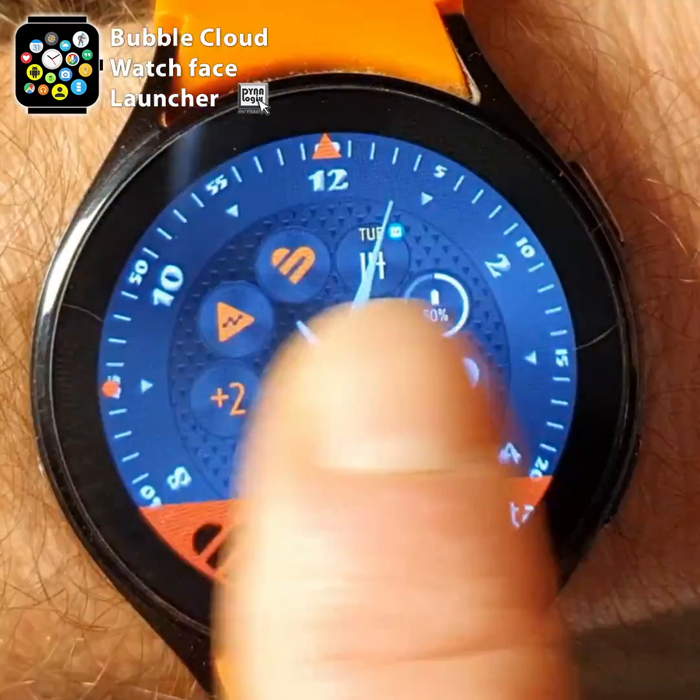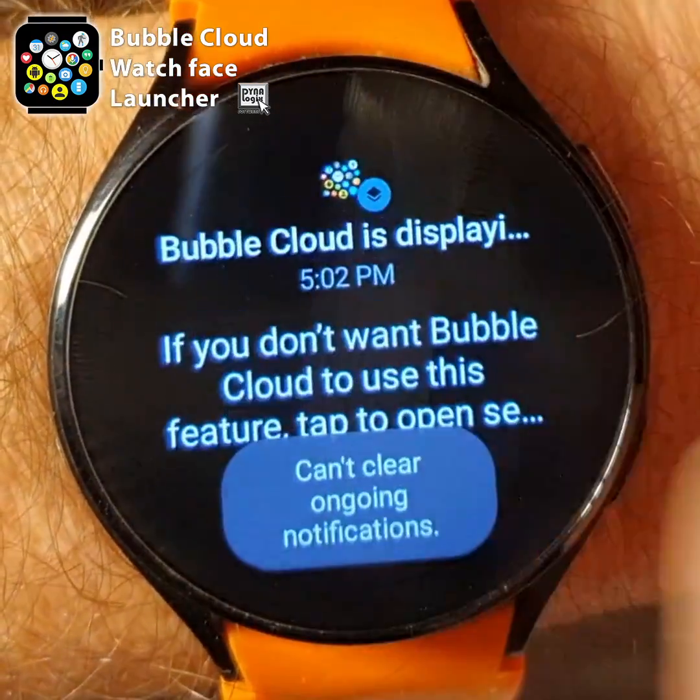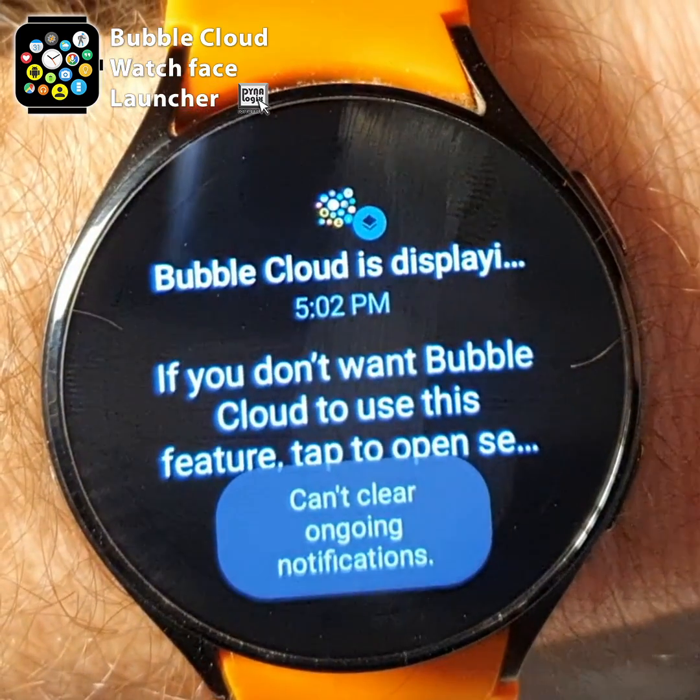Earlier versions of Wear OS on Samsung watches did not let us hide this annoying message Bubble Cloud is displaying over other apps.